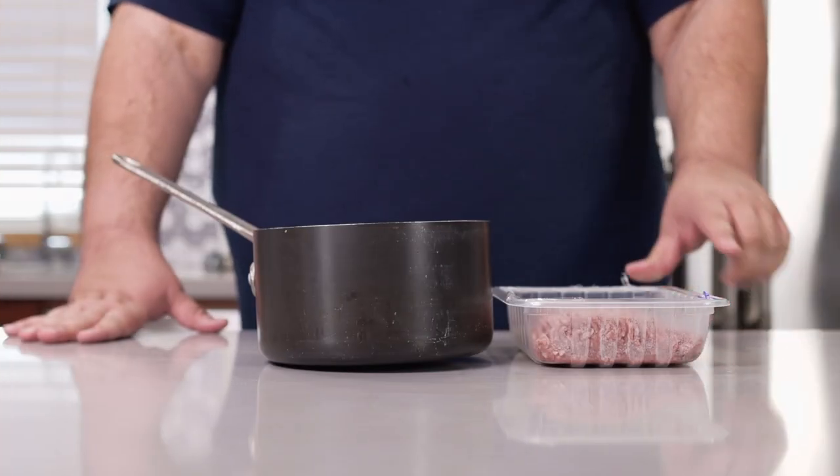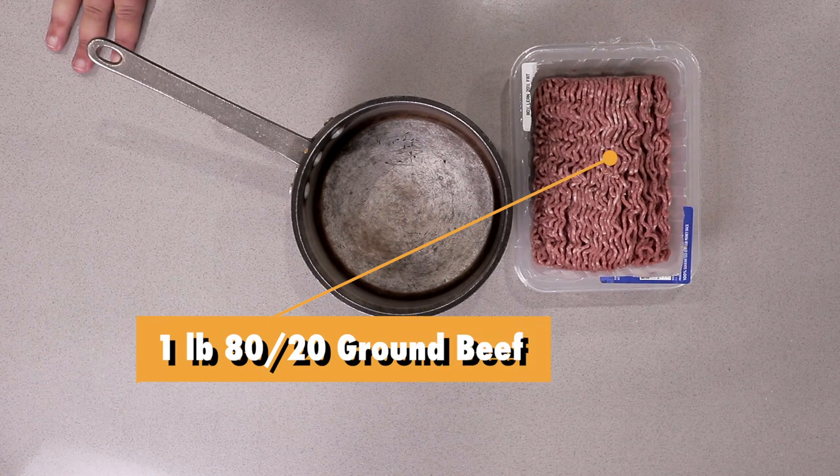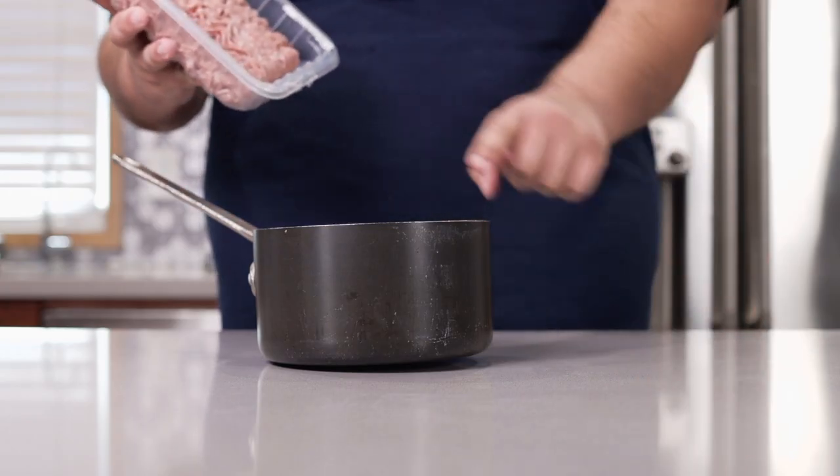Now, to make our hot dog chili, grab one pound of 80-20 ground beef and just dump it into a two-quart sauce pot.